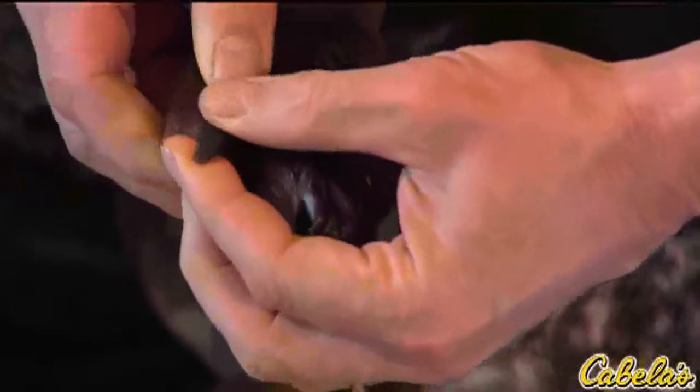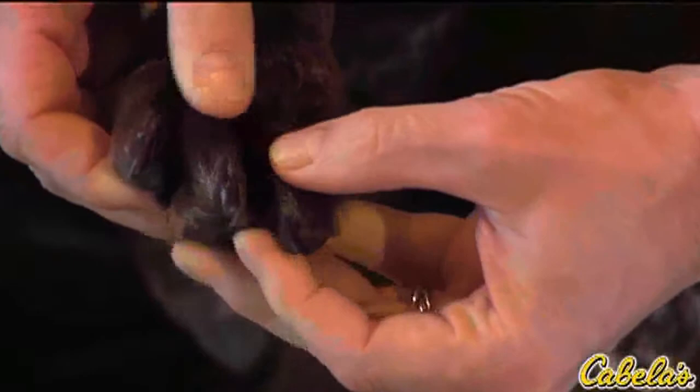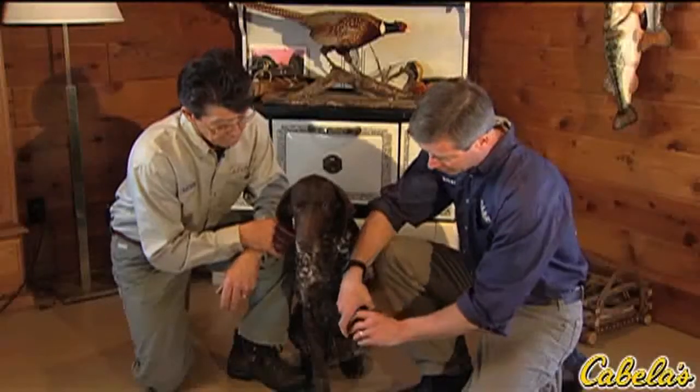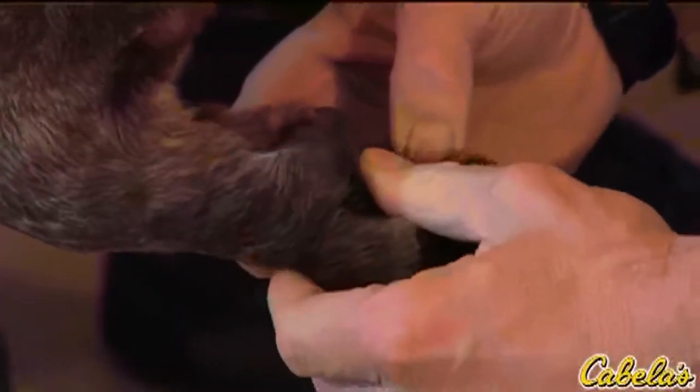It's also a good idea to keep the nails trimmed to the right length — these are just about right. You don't want them to hook over, but if they're too short they can become painful. Then I flip the dog's foot over and look in between each of the webs to make sure we don't have any splits, cracks, or cuts there.